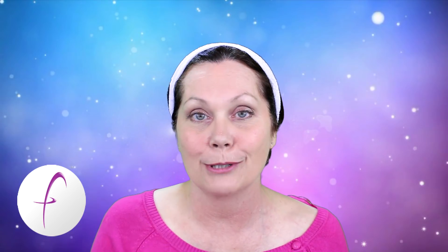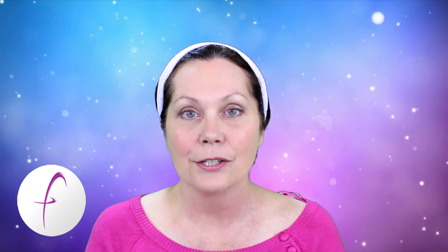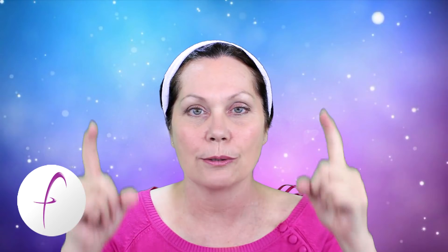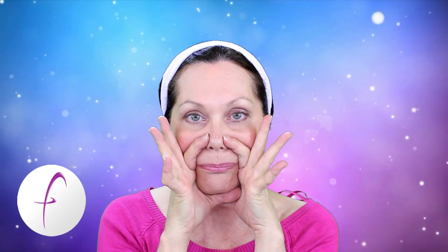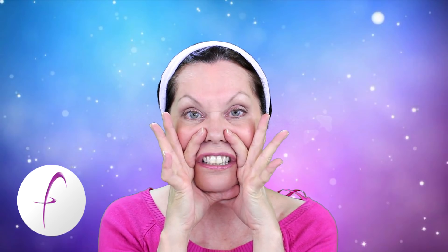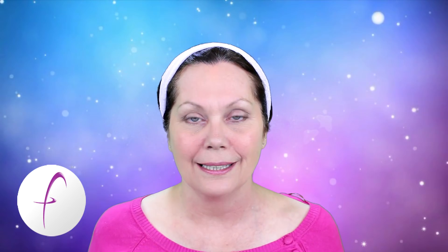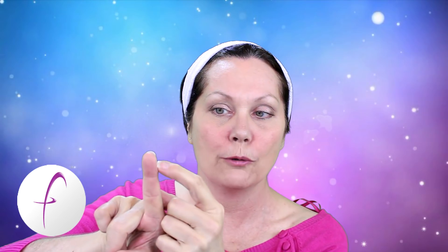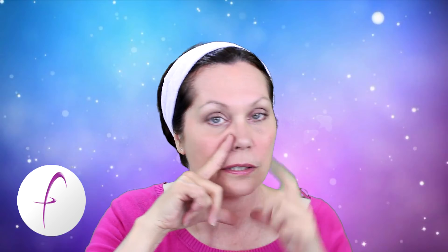The exercise is to do with the nasolabial folds, because that's in between the nose and the lips. This is an old exercise that I'm updating. Basically, what we do is use our fingers, place them on the nasolabial fold area, press very firmly, and lift our nose. The tips of your fingers should be right up against the corners of your nose.